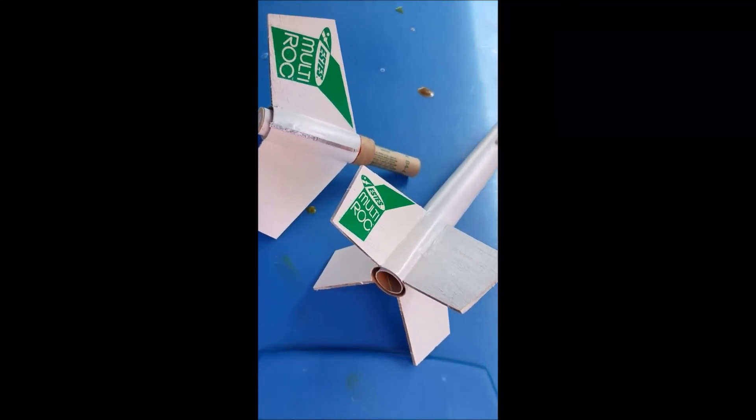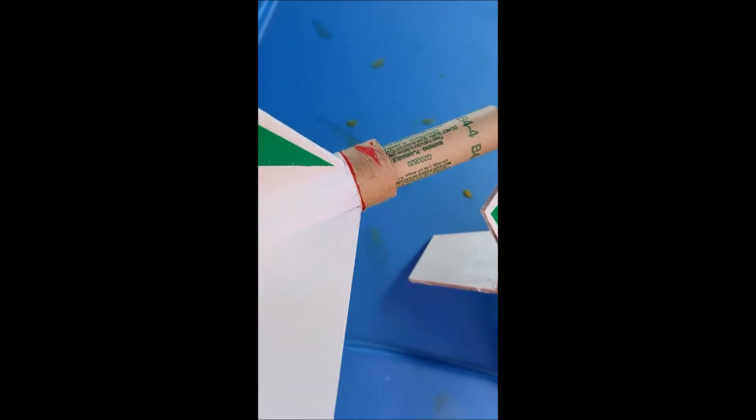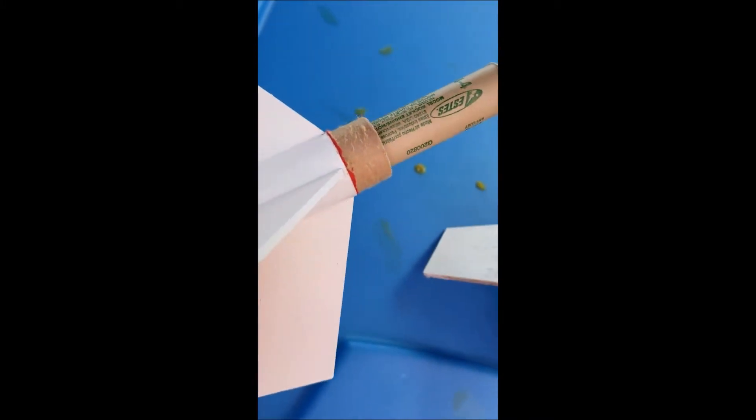I'm getting the multi-rock ready. One thing I want to note is that I ended up peeling most all of the red paper off of this with a hobby knife because I felt that the fit was too snug.